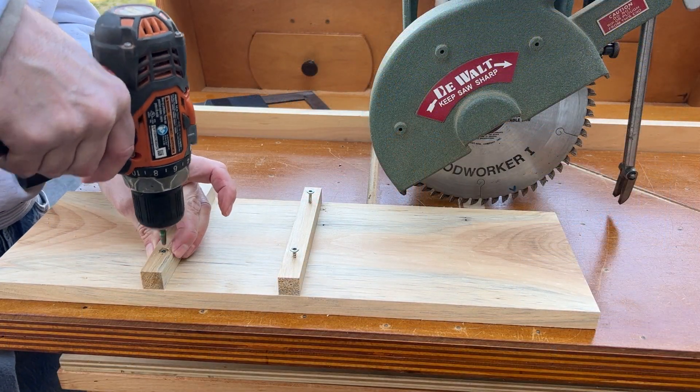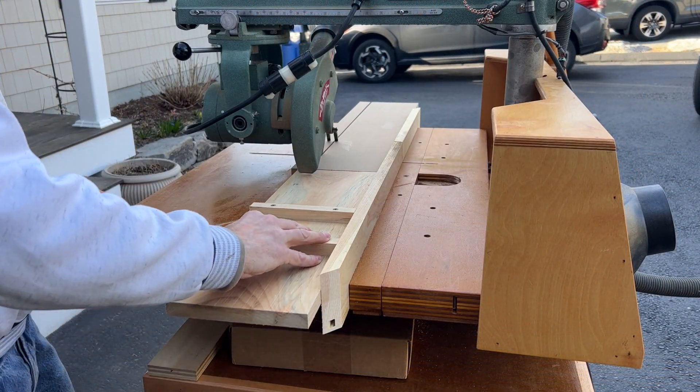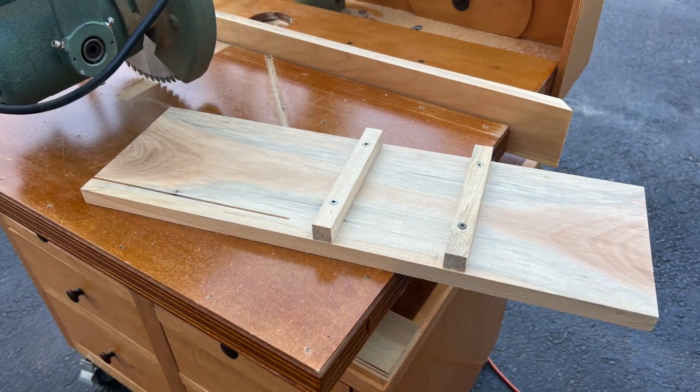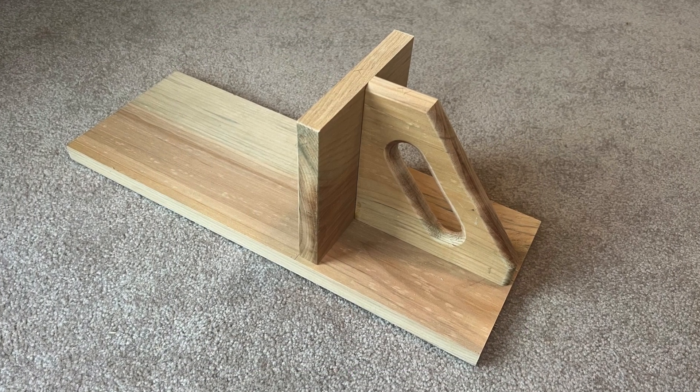Once the length is determined, add a stop at the blade guard and a grip to make it easy to move the push board forward and back. This simple push board works well as is; however, I prefer to make a more ergonomic version with a handle. When replacement is needed, the handle assembly is simply screwed to another fresh board.